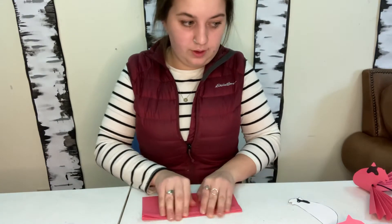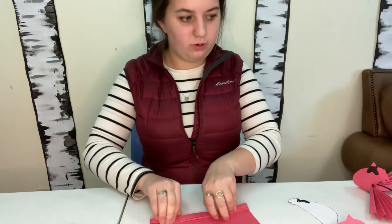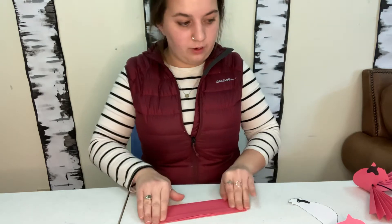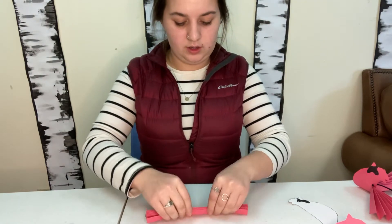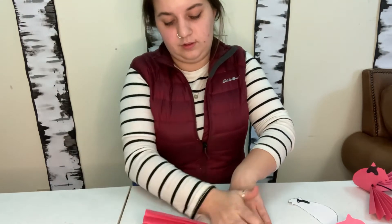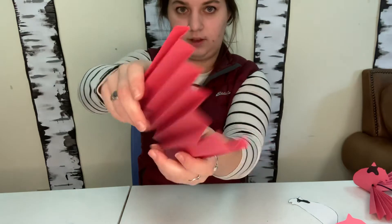I do have some fun facts about cardinals prepared. Today when we're making these bright red cardinals, that's actually the male cardinal and not the female. The female cardinal is more of a brown color — kind of an ashy gray-brown — and she does have a little bit of red, but she is not bright red like the males. The males are red so that they will attract a mate or a female, because females like the bright, pretty colors.